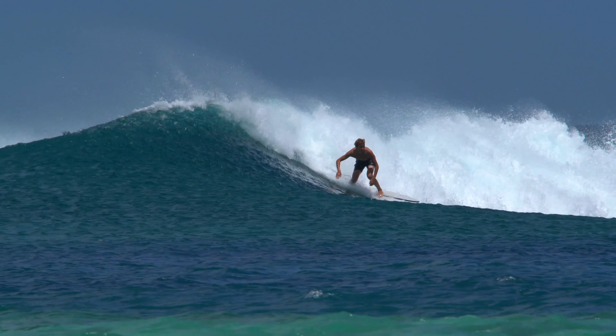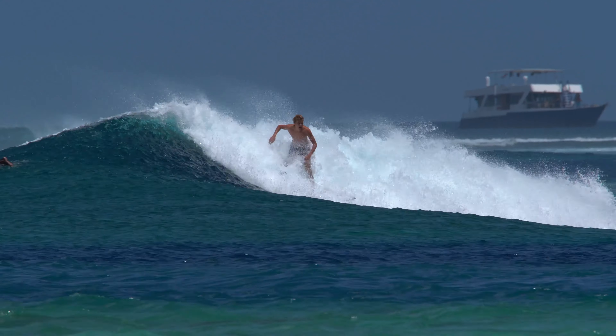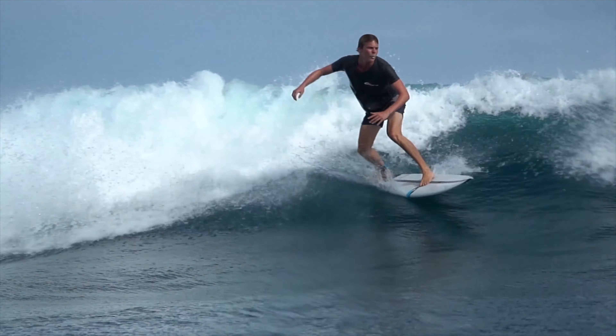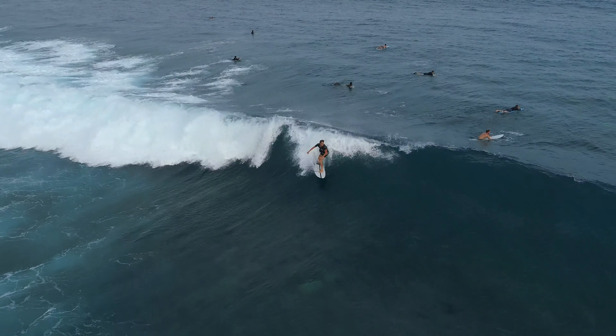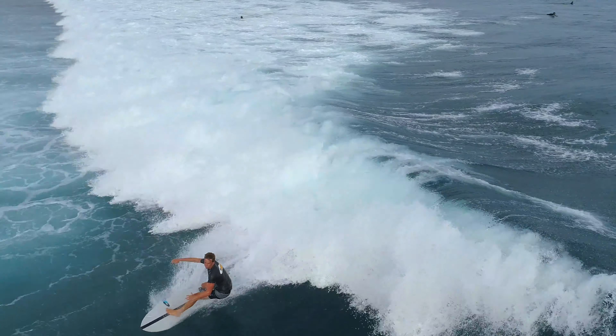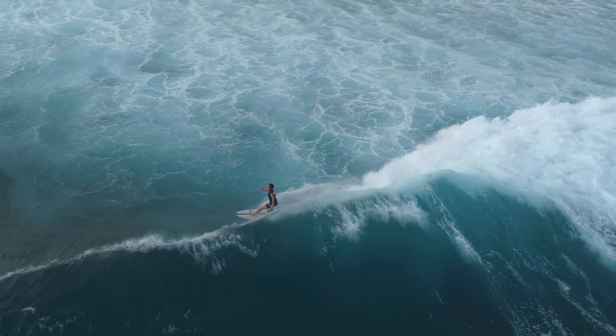The idea of flex in surfboard design is really only half the picture. Flex is easy to achieve and represents the loss of energy rather than the return of it. The important aspect of flex is reflex – the ability of a material to return to its shape, releasing the energy stored when flexed. When pushed into a turn, ACT boards have a natural rebound that projects and generates speed.